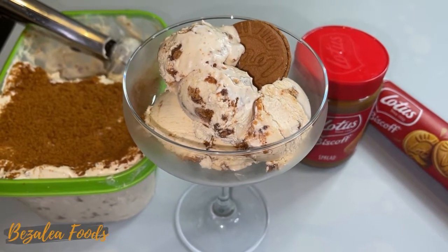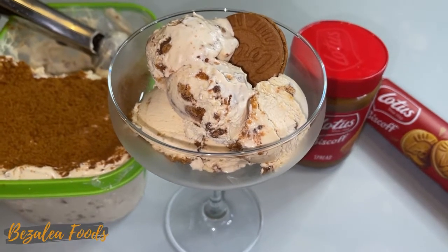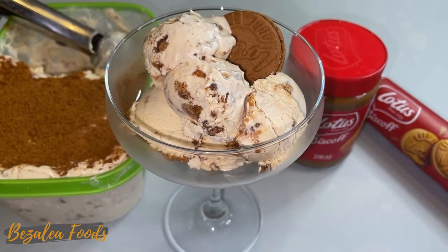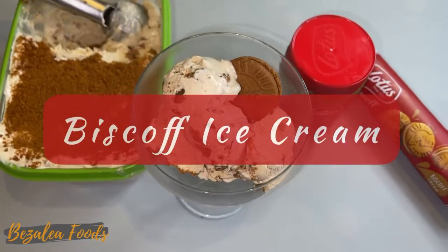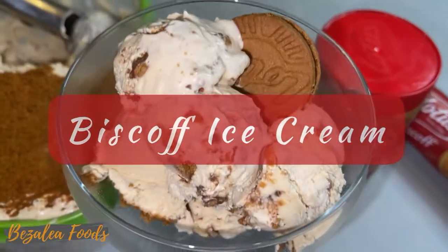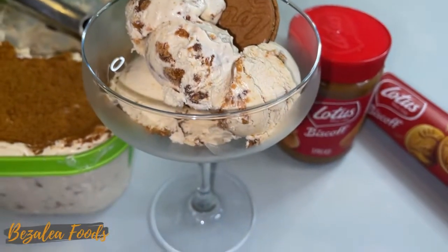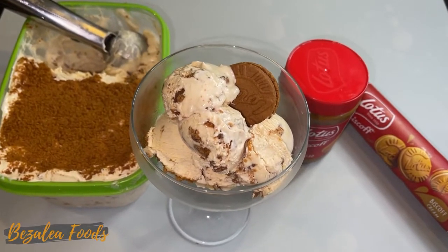It's May and today we are making lotus ice cream. Just look at that — don't you want to smush it or eat it? It just looks so good, you can't resist it. When I had it, it was amazing. So let's get on with the video.